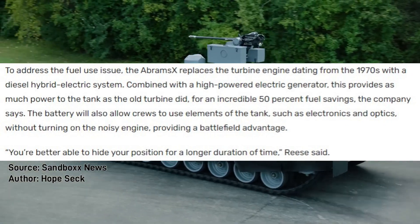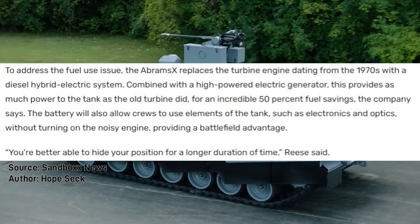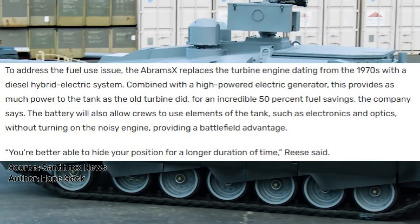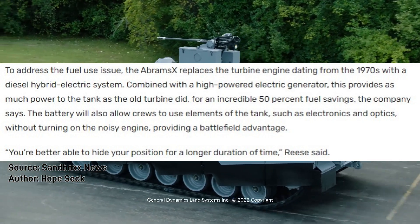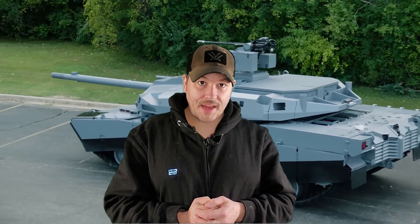One of the lessons learned is the change in the pack from the fuel-hungry turbine to a diesel-electric hybrid with a secondary power generator, which is reported to have as much punch as the turbine at 50% of the fuel savings. Having had to hump jerries in the scorching, stinking desert, crewmen's backs everywhere will thank General Dynamics for that.